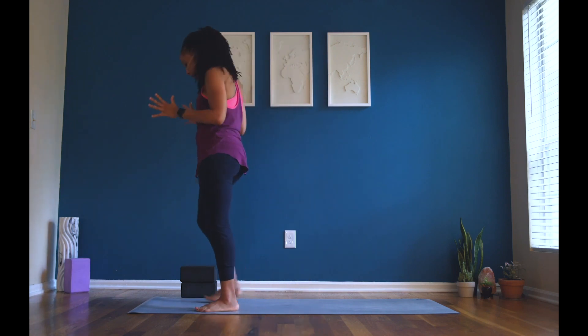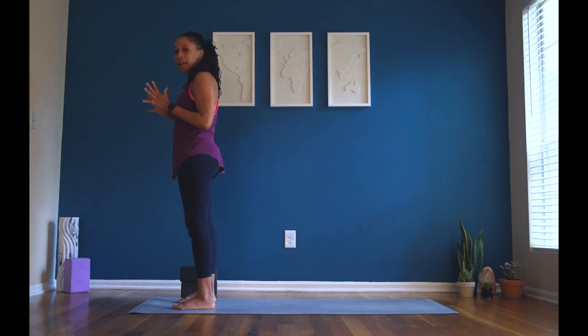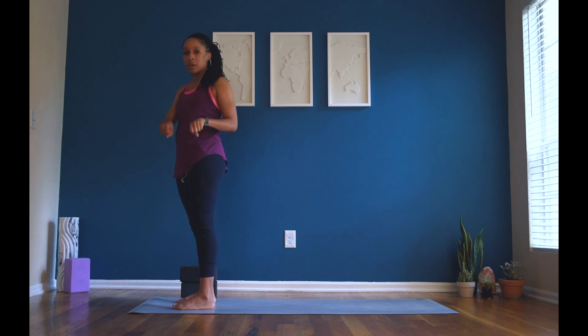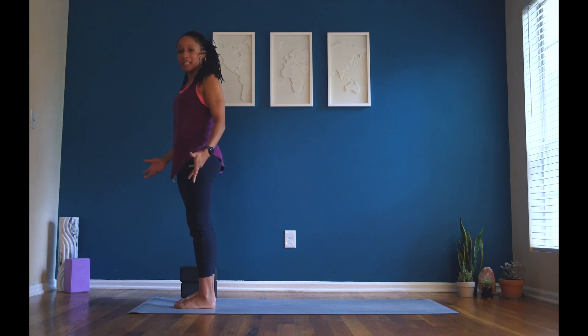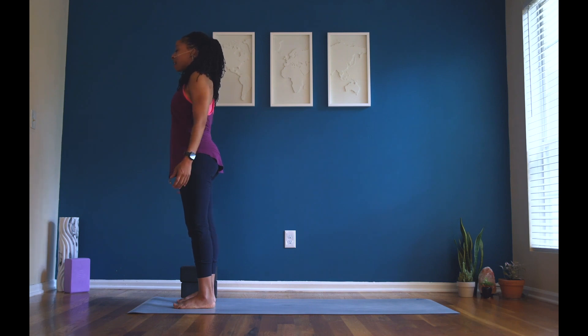We are starting off today standing, friends. Feet are hip-width distance apart. Remember, if you need to find a gauge for your hip-width distance apart, you can take your two fists and put them in between your feet and that will be about hip-width distance. So when you have your feet settled, start to close your eyes. Let your arms go by your side body. The palms face forward. Spark your fingertips — have energy in the palms of your hands, so spread your fingers wide. Lift through the crown of your head. Stand up so tall and proud.